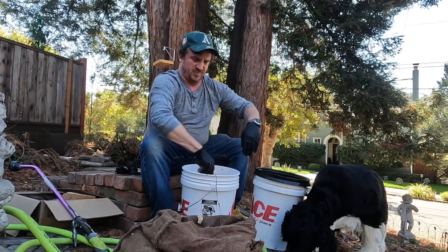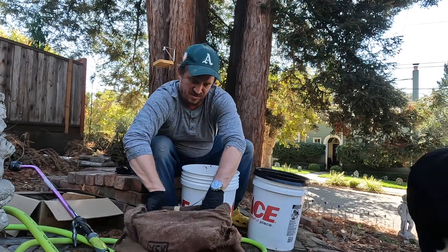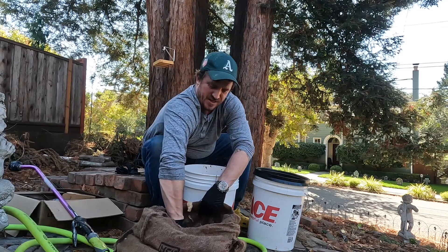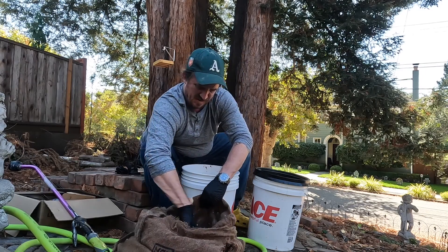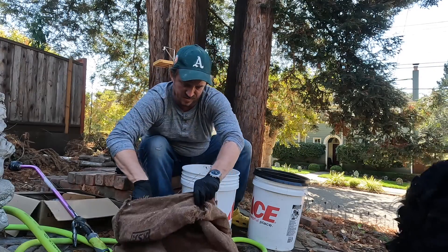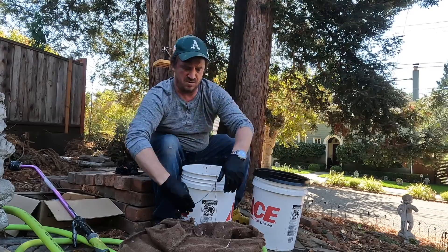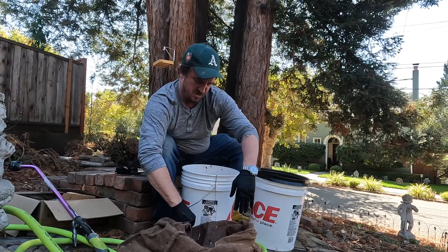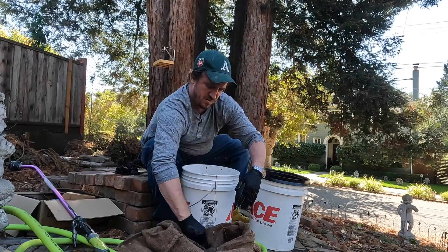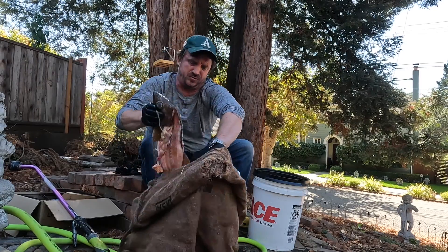So I'm making fish hydrolysate as compared to fish emulsion. Fish emulsion is heat treated to do the breaking down, and they add acid and other stuff to break it down. This is not heat treated. This is broken down through enzymatic digestion that comes from the fish digestive tract and the fish stomach, and also natural fermentation through bacteria and yeast naturally occurring in the environment.